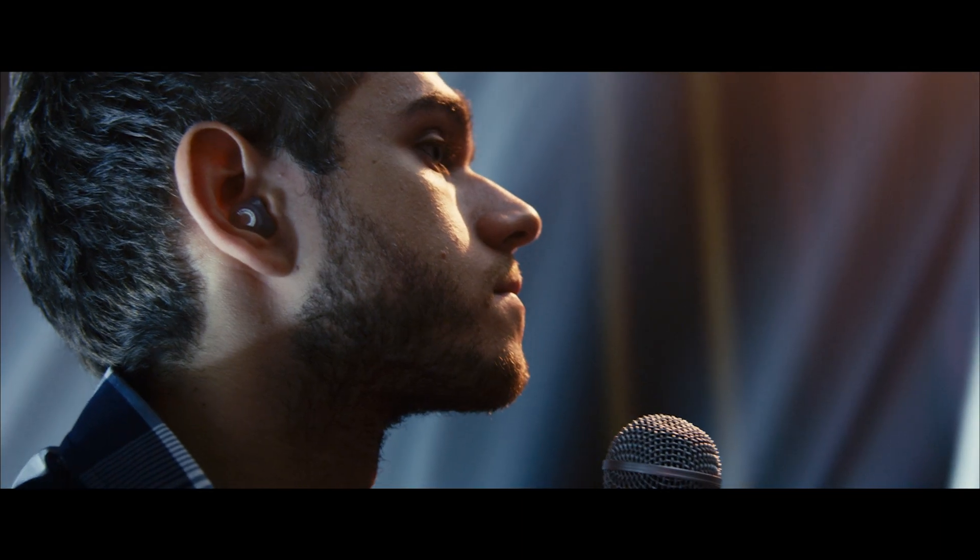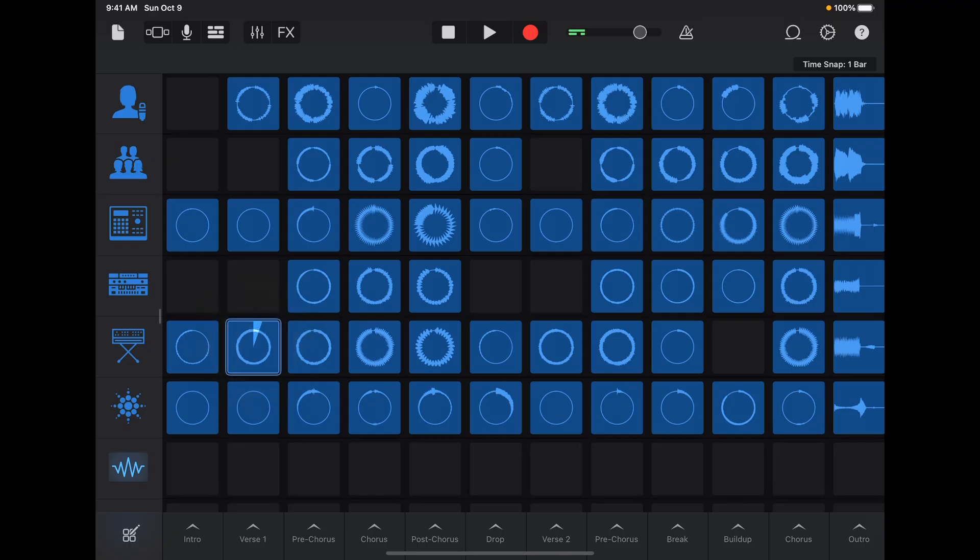A cool part about this particular element is that the melody is actually our voice. We recorded ourselves and then sampled our voice and sang it in different syllables. And that ended up being the actual sound that we used — basically just our voices with a few effects on it.